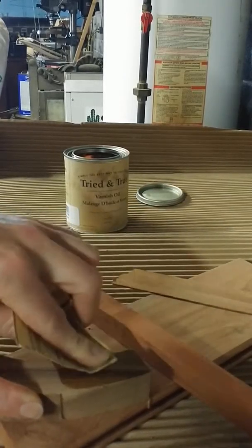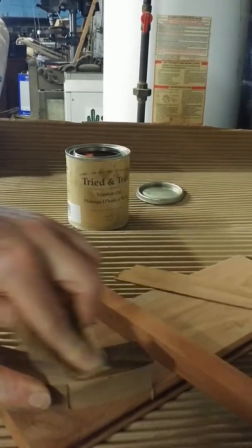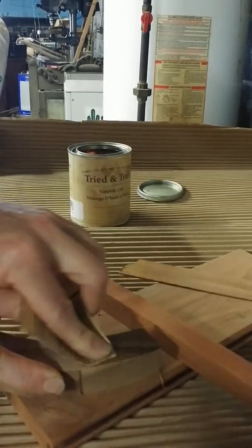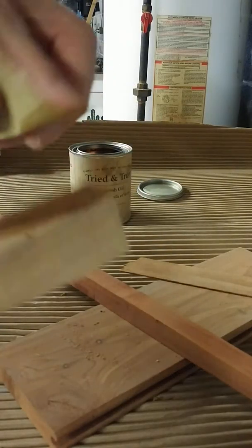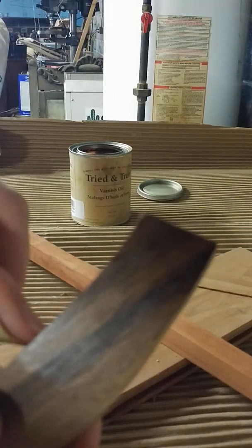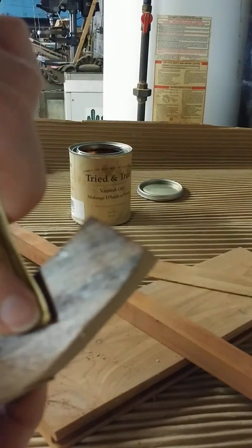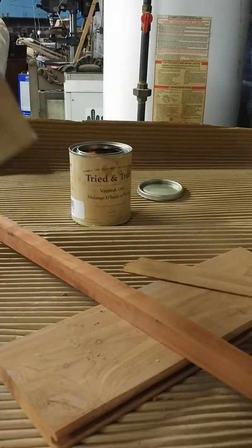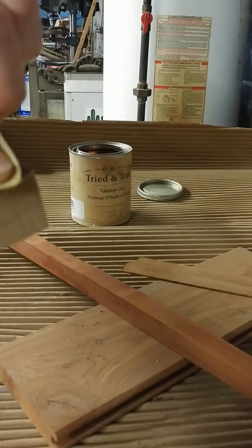Basically what I'm going to do is hit it with this 600 grit and the varnish oil and try to build a slurry. I don't know how well this is coming across on camera, but you can kind of see there's a little bit of a slurry building, and hopefully that will fill the pores. I'll let it set until tomorrow.